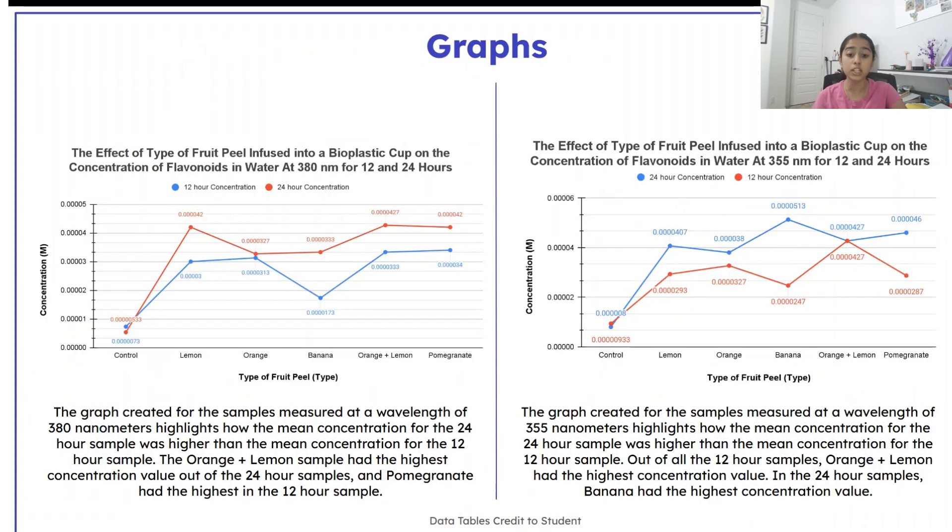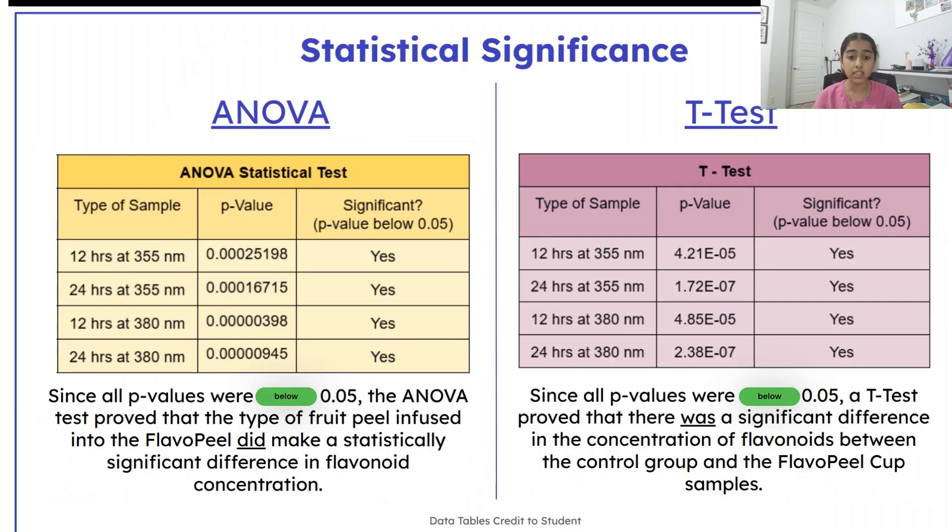Through this testing, I found out that the citrus and pomegranate Flavopil cups infused the most amount of flavonoids. An ANOVA and statistical t-test proved significant differences in the varying concentration of flavonoids and proved that adding fruit peels significantly increases flavonoid concentration against the control group.